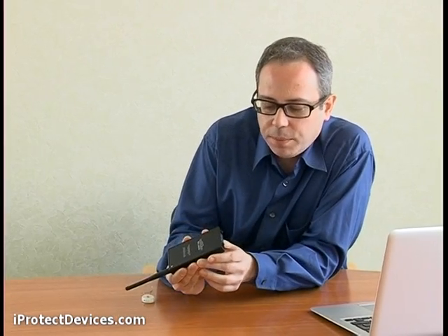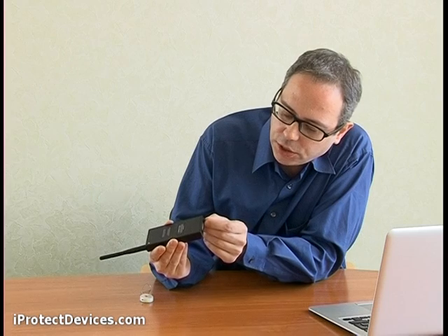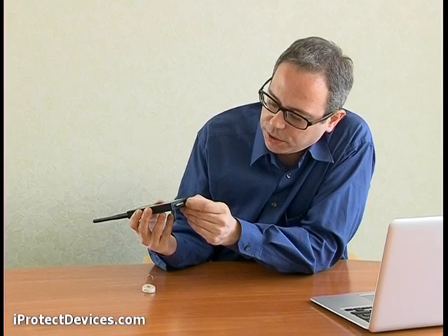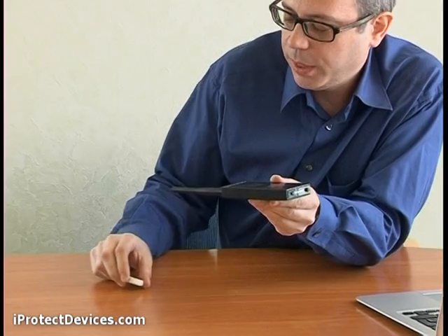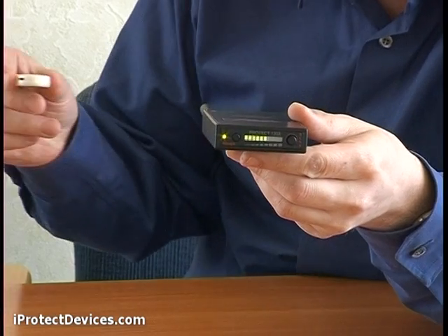Let's see how the iProtect 1203 works. Switch the power on using the power button. Adjust the sensitivity to the level of background radio transmissions. Now I have a radio transmission source here. Watch what happens when I bring it close to the iProtect.